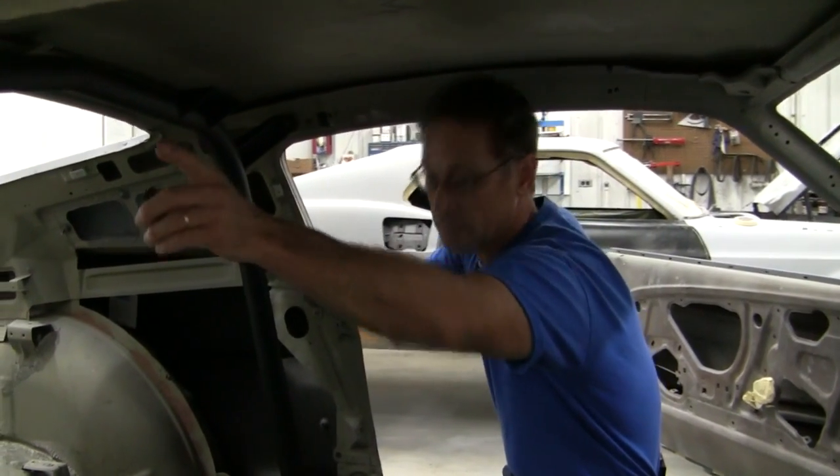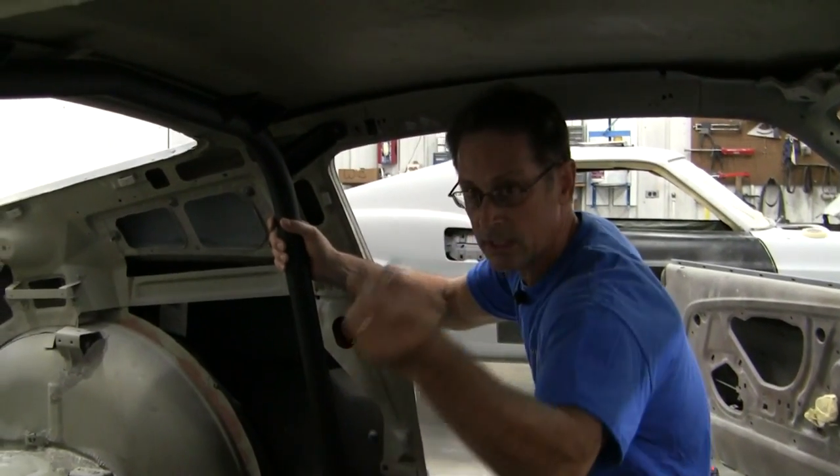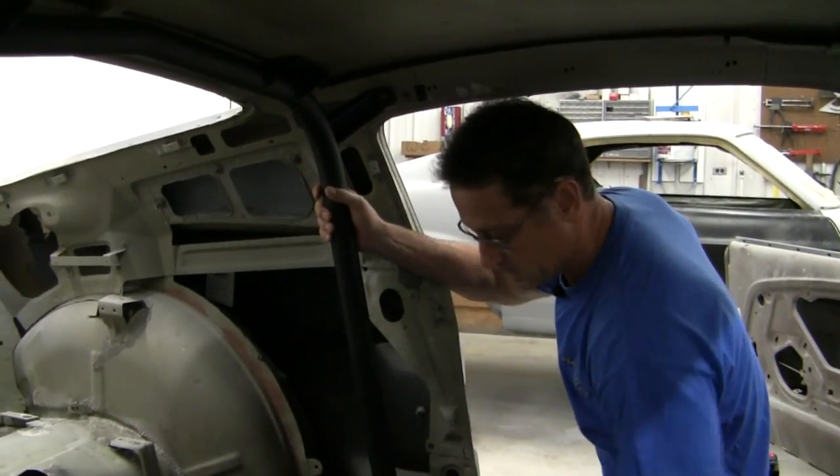Now we're going to show you how we install these. We've got the other side already fastened and what we're using is a button head allen bolt, stainless steel.